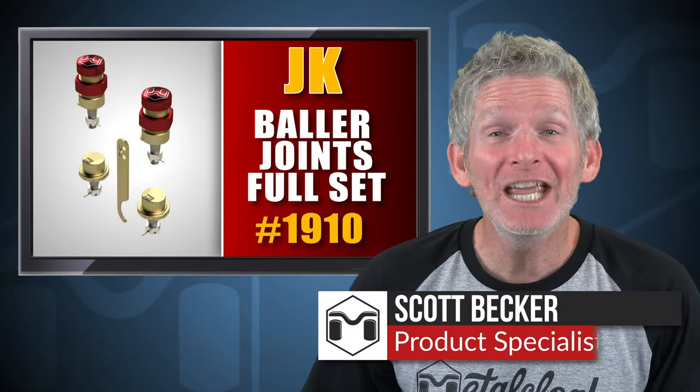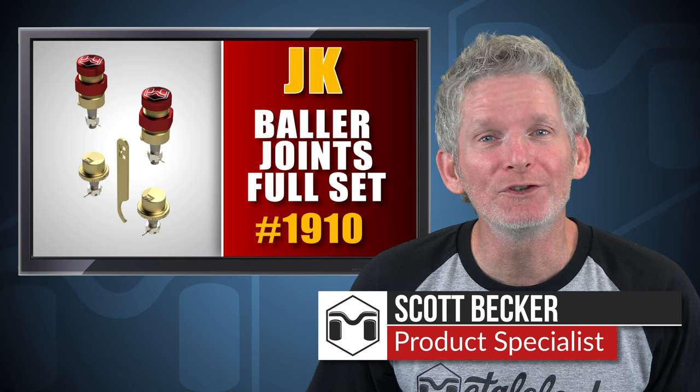Hey, Scott Becker here with Metalcloak. Today we're going to be installing the Baller Joints for the JK Wrangler.